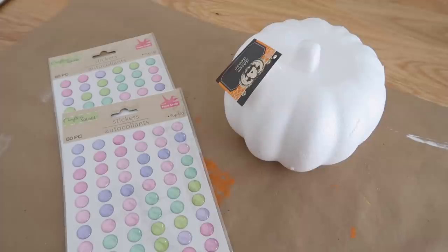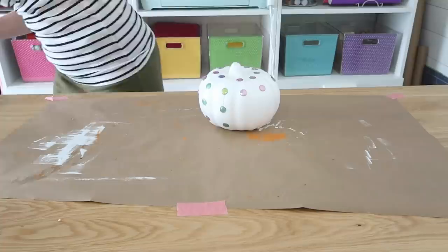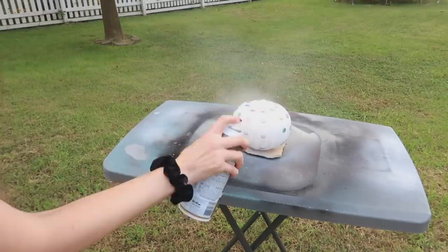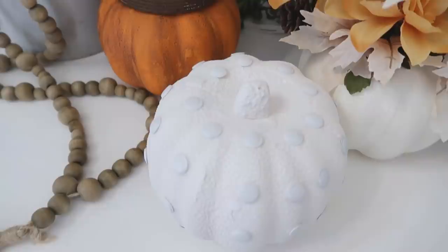I'm not sure if this next project is a DIY fail, so you guys have to let me know in the comments. I took these raised dot stickers from Dollar Tree and randomly placed them around the pumpkin. I know spray paint can eat styrofoam, so I tested chalk paint spray paint instead. I don't think it ate the styrofoam too much, but it did give it a kind of weird texture I wasn't going for. If this isn't your style, definitely go for the paintbrush and paint technique over the chalk spray paint.